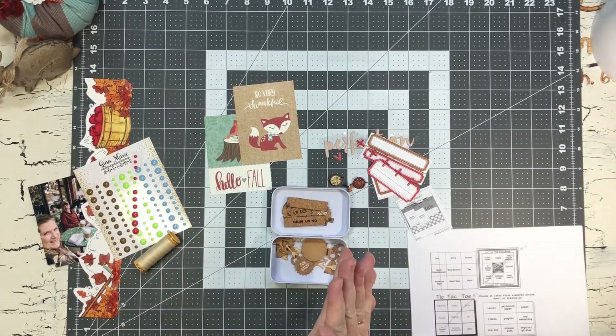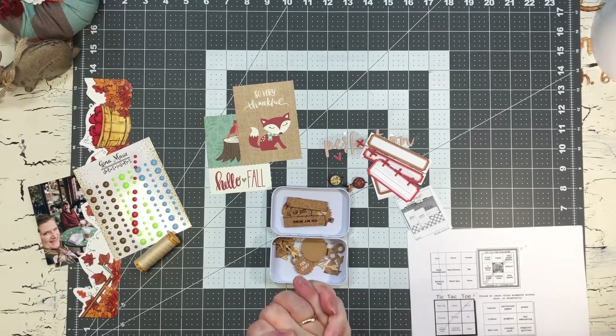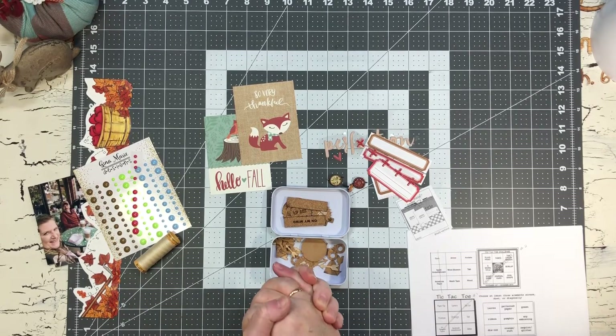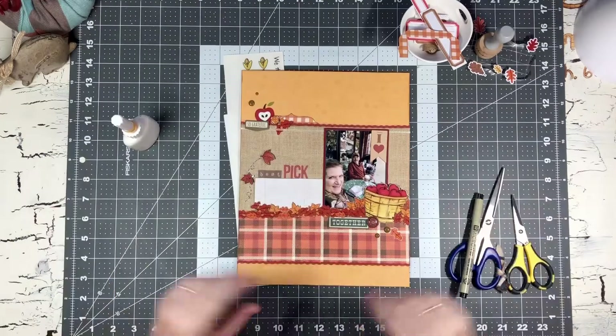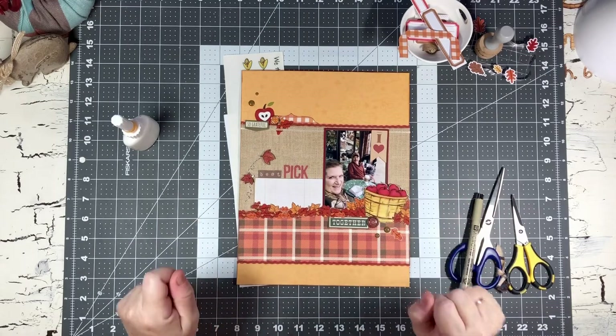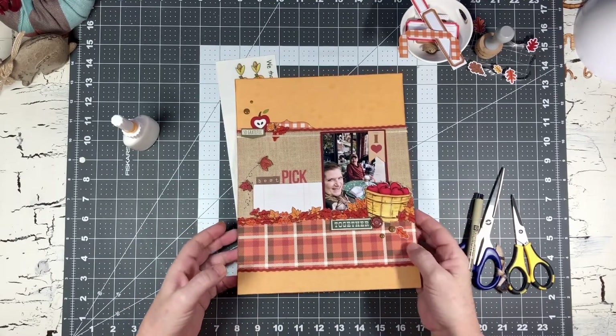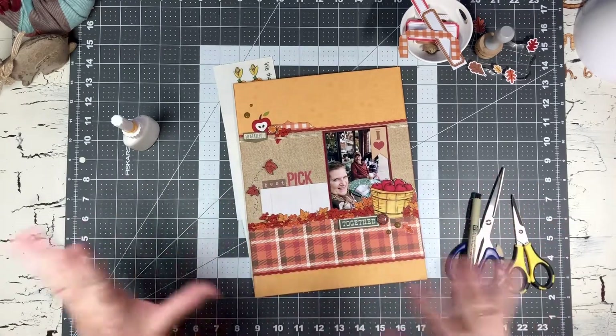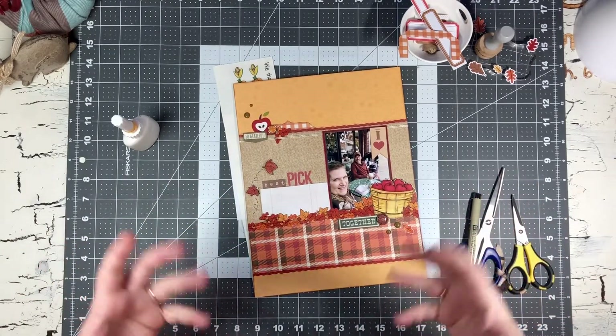So that will be the start of my Mini Kit Monday layout for this month, and I hope you guys come back and see what I've created. Welcome back! As you can see, my layout is complete. It took a turn - I had some people come over, and you know sometimes your scrappy days just never seem to go the way you planned them.